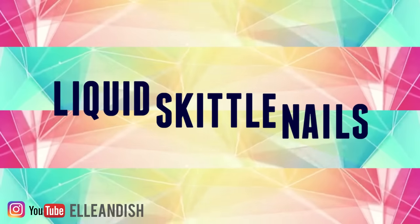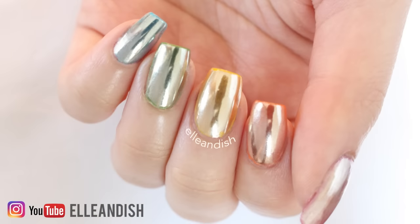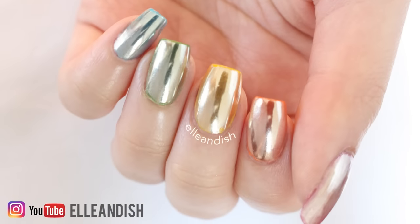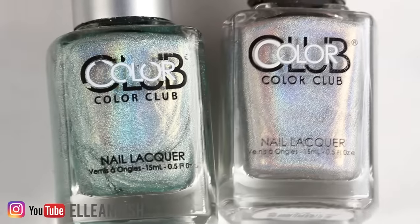Hello everyone, it's Janelle and in today's video we'll be making liquid skittle nails with mirror powder and regular colored nail polish. We will also try holographic polish too and we'll talk about how to layer top coats to make the mirror finish last.